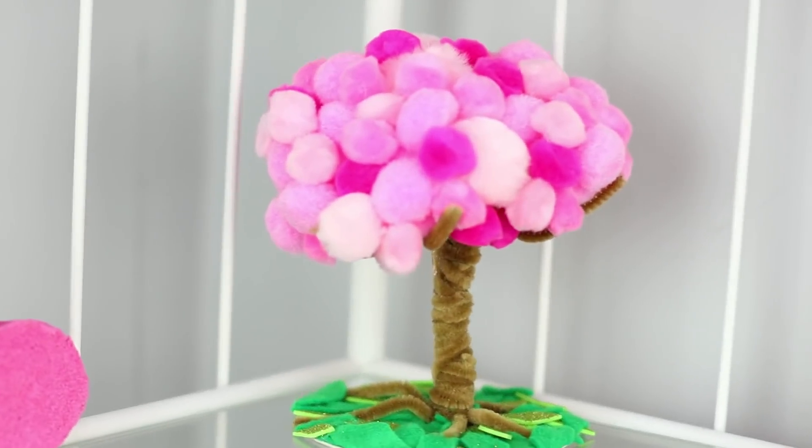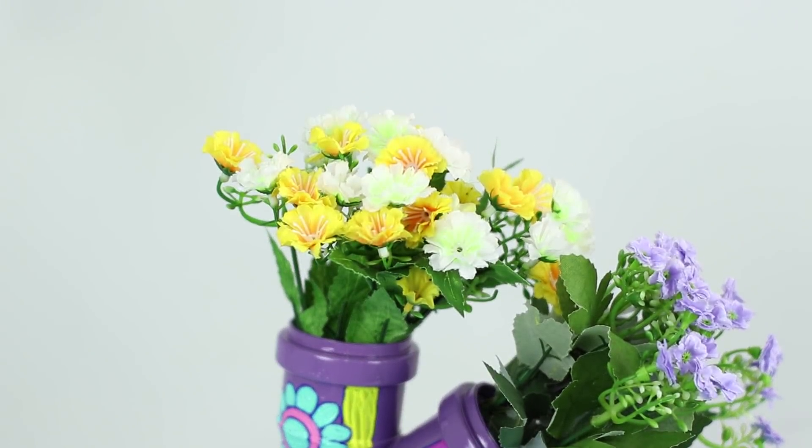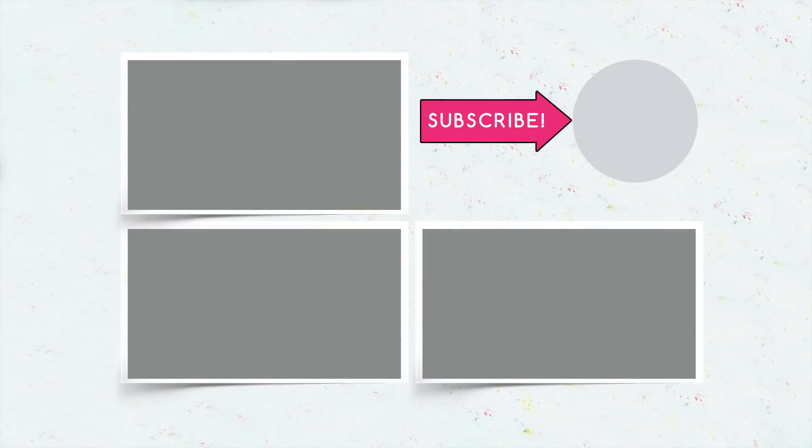As you can see, making spring decorations yourself is not difficult at all. Write in the comments which of these ideas seem the most interesting to you, and don't forget to like this video! Subscribe to our channel and share the video with your friends. Click on the bell so as not to miss the brightest life hacks of this spring from Troom Troom Select!